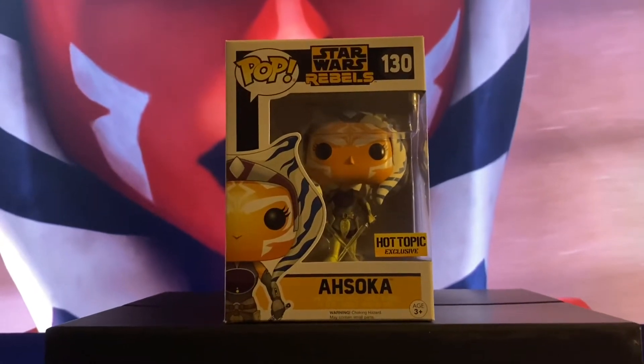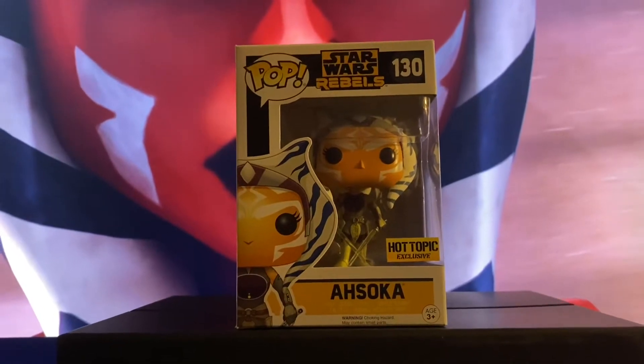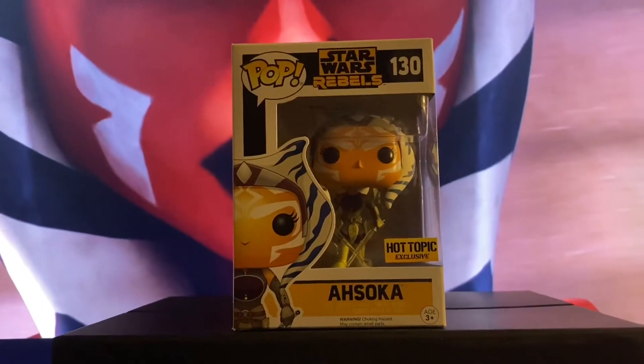Also, if you haven't seen either show, they are both right now on Disney+. If you don't have Disney+ and you like Star Wars, it is the place for you. Make sure to get Disney+ in your life.